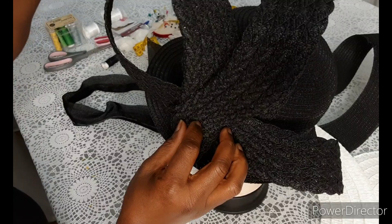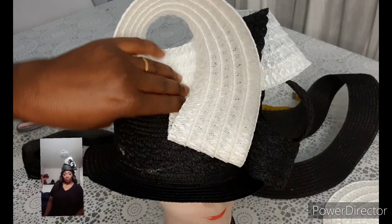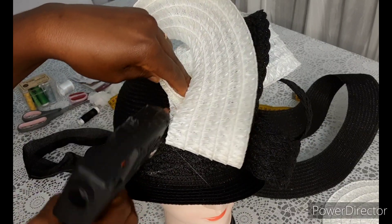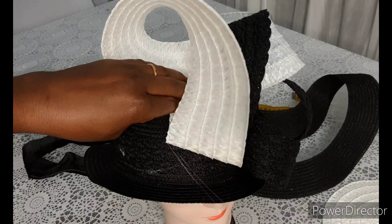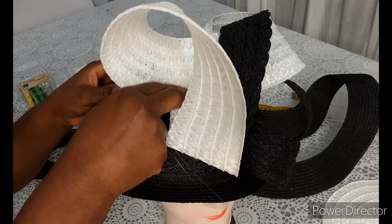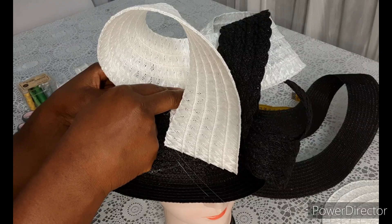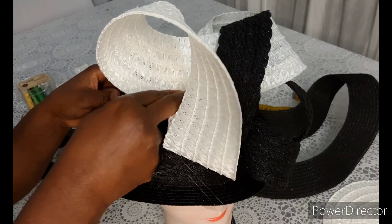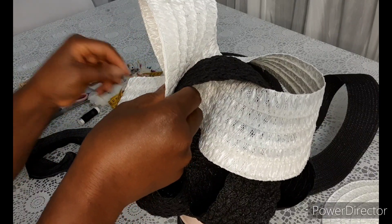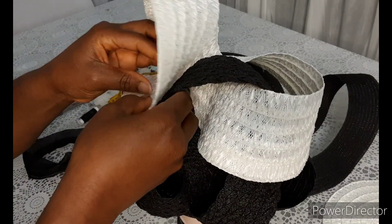As you deem it necessary, that's how you're going to wear it. Fascinator hats can be worn for the whole day — it's not heavy at all, and it can only add beauty to your outfit. You can put on your fascinator hat for both events: the service and the evening reception.